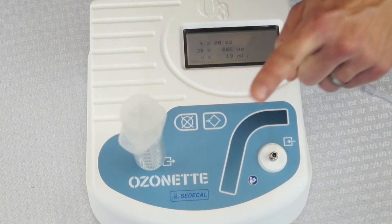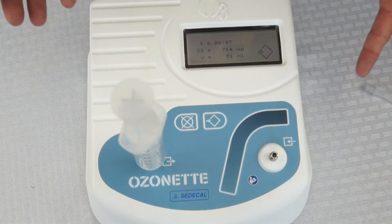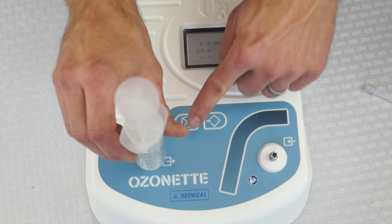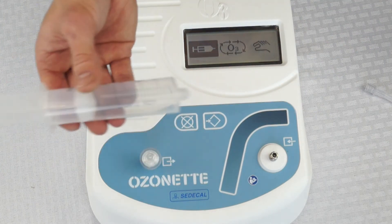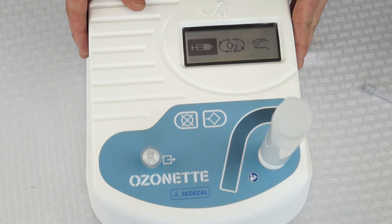Whenever you let go, it stops. You can stop and start as much as you want. When done, it will give you the amount of ozone in micrograms, your total volume, and the amount of time that ozone was produced. Remove your syringe and use the destruct port to dispose of any remaining ozone. That is all there is to using and operating the Ozone Net.